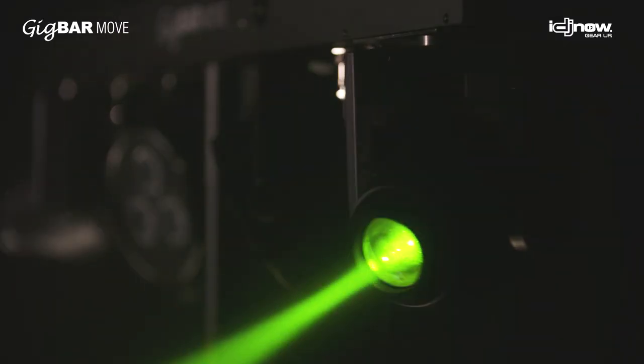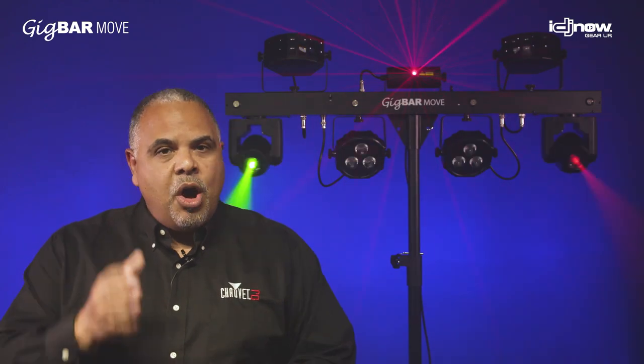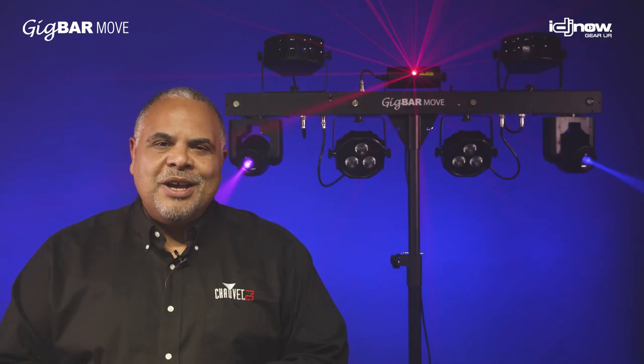This is the Gig Bar Move. To get yours, follow the instructions at the bottom of this video to pre-order your Gig Bar Move from IDJ Now, because the first shipments are arriving soon. Always check with IDJNow.com or your IDJ Now representative to get you hooked up with the Gig Bar Move from Chauvet DJ.